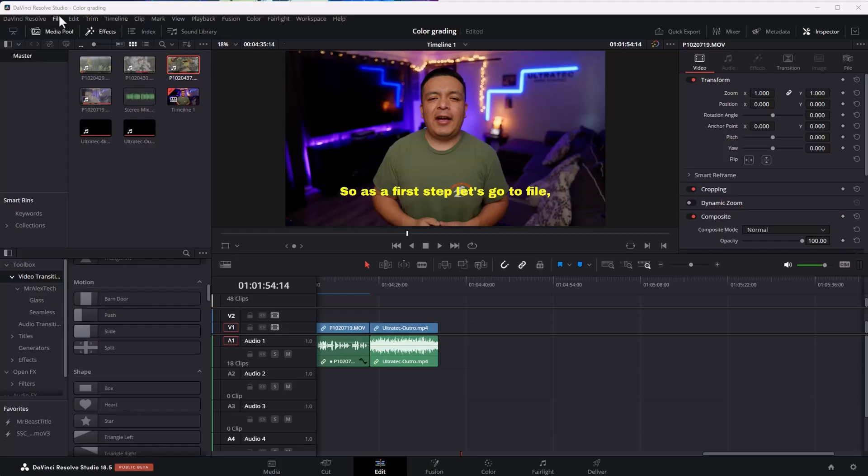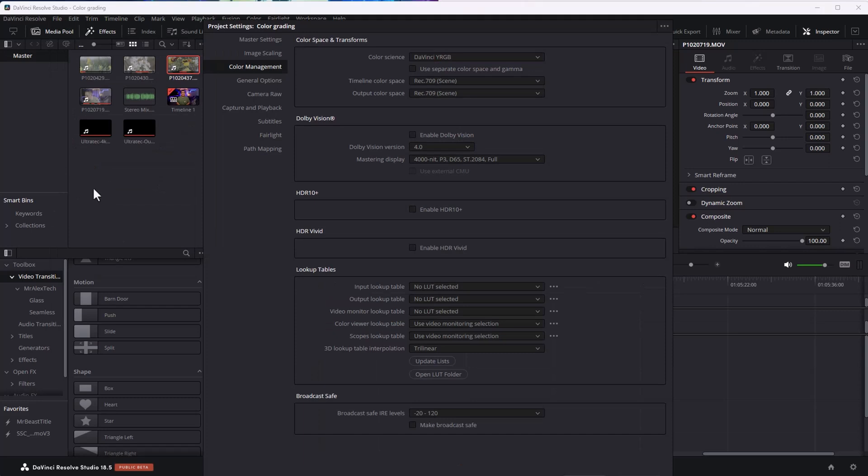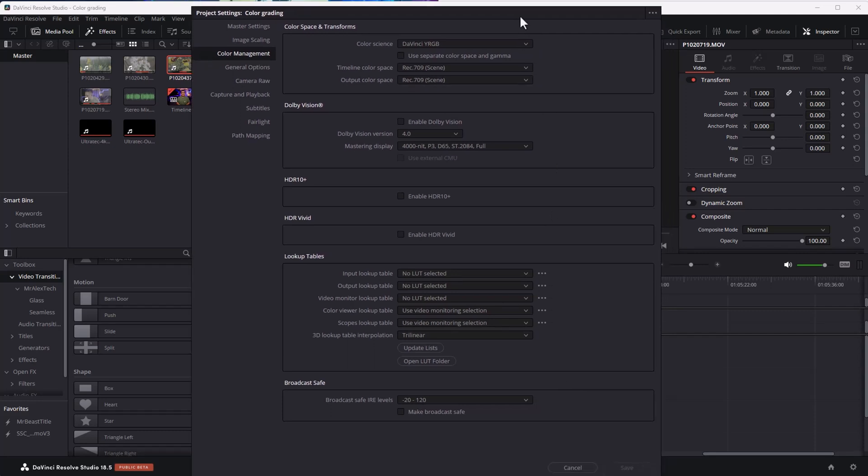The method I discovered that's giving me the best results is applying the Color Space Transform in DaVinci Resolve. Once you try it out, it only takes a few seconds to apply. As a first step, let's go to File, Project Settings. For color space, choose DaVinci YRGB Color, and for Output Color Space, choose Rec. 709 Scene, which is the default in DaVinci, but make sure it's on that setting in case you have made changes.